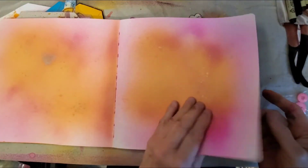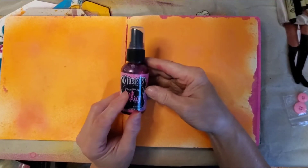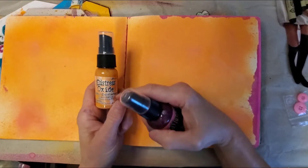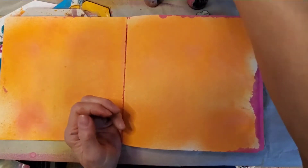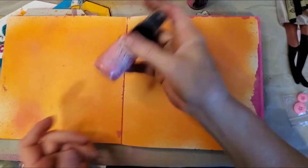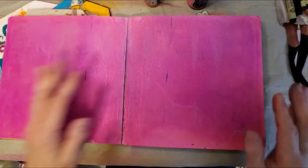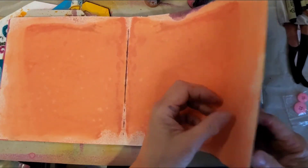I can't give you a name on these colors because I've mixed so many together. This is bubblegum pink, but I've mixed so much together — I mixed carved pumpkin, fired brick, abandoned coral, and pickled raspberry. I just went through and saturated all of them, mixing some together and spraying some here and there.